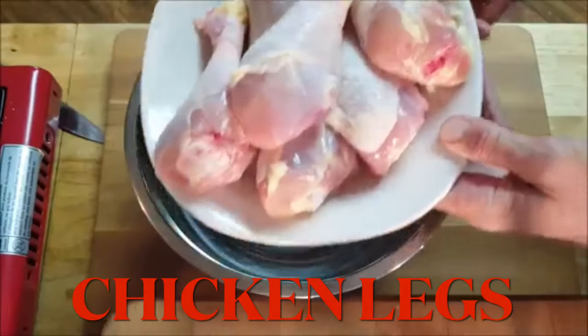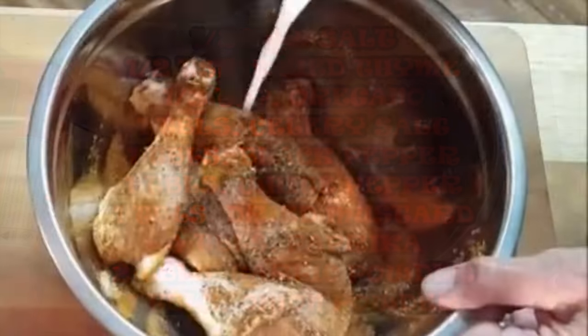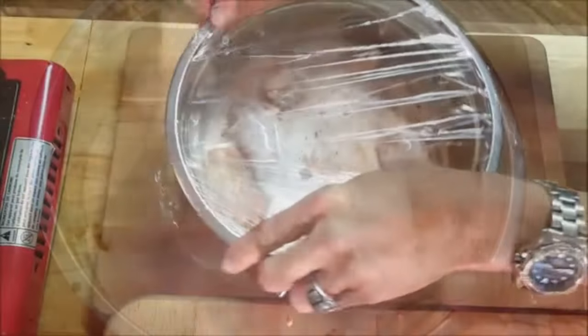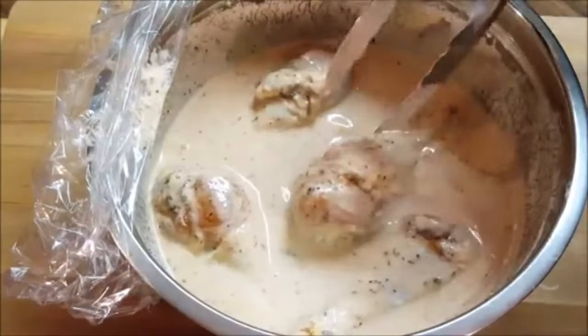I'm going to be using chicken legs, but you can use any piece you like. Add these spices to the chicken along with buttermilk. This buttermilk is going to help moisturize and tenderize your chicken meat. Cover and put in the fridge for up to 24 hours, then let it sit at room temperature for 30 minutes.